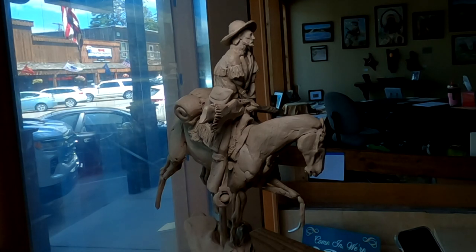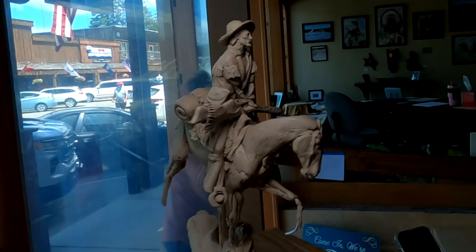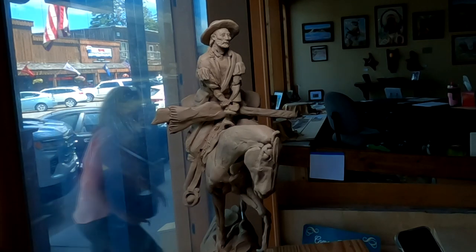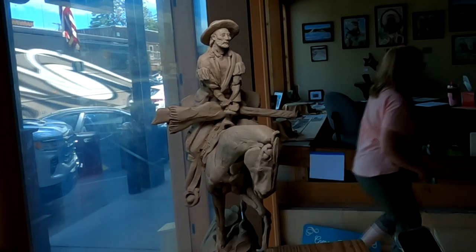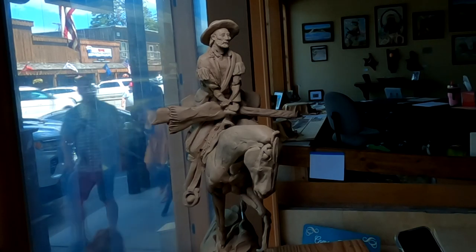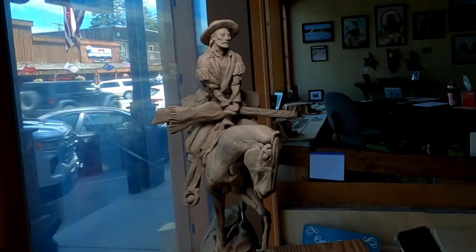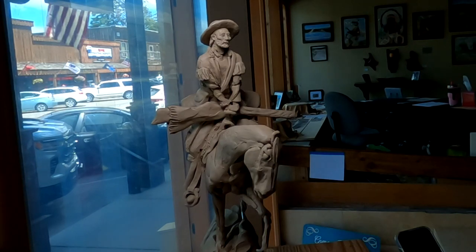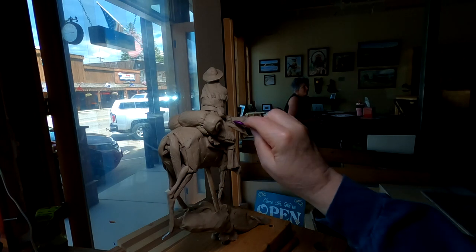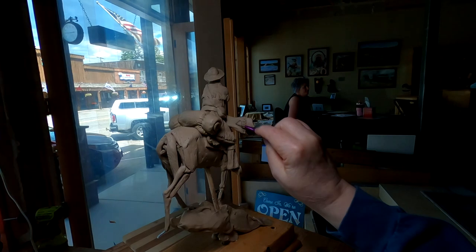I'm not totally happy with the clay right now, but I'm getting there. Someone asks if they can move the light, and I tell them they can take it and completely remove it — it will give more space and people will have better access.